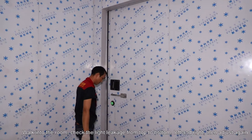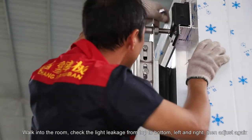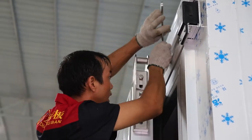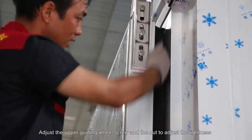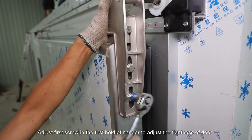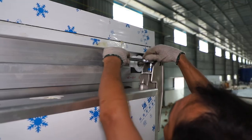Walk into the room and check for light leakage from top to bottom, left and right, then adjust again. Adjust the upper guiding wheel screw and the nut to adjust the tightness. Adjust the first screw in the first hole of the hanger to adjust the tightness of the door.